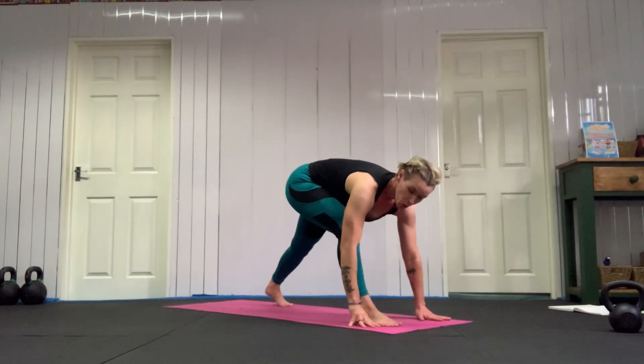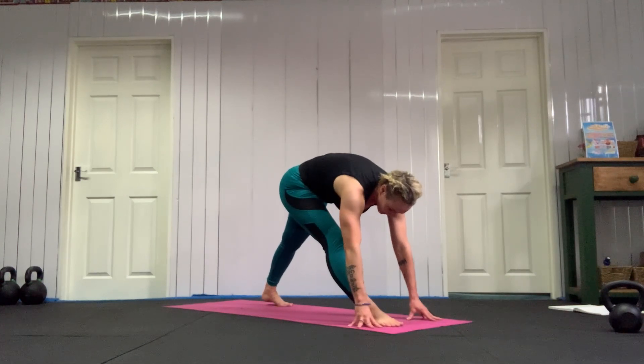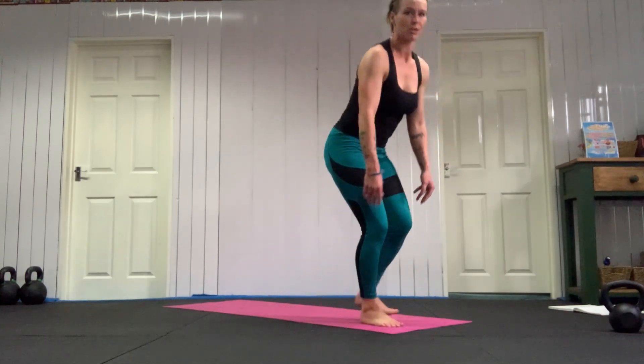Take your hand back down to the floor, push back. Relax your face, relax your jaw. Straightening out that left leg. Bend back into your left knee and come forward to stand.